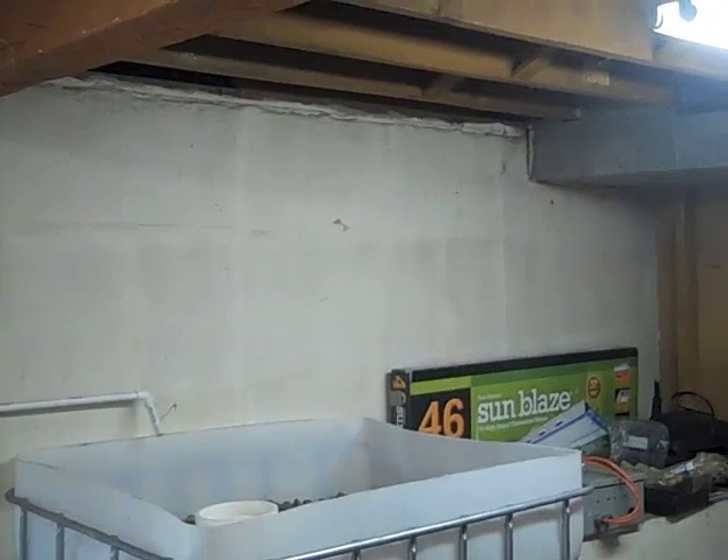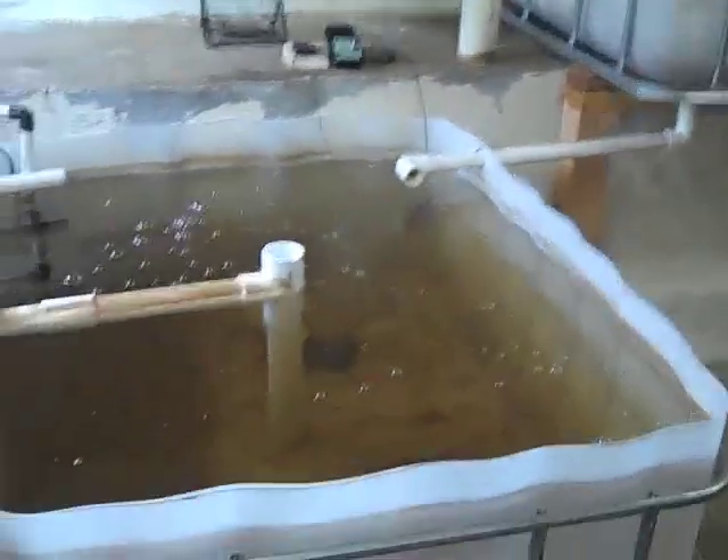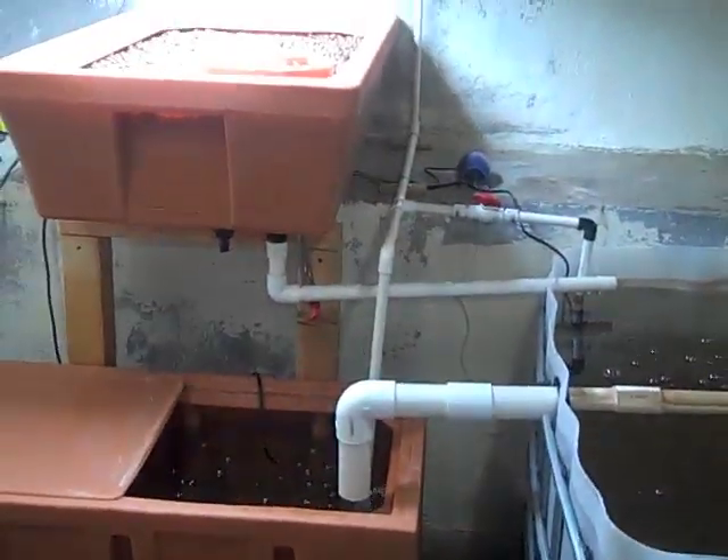I have to mount another grow light up there for that bed and get that bed going and running through the system. So far so good.